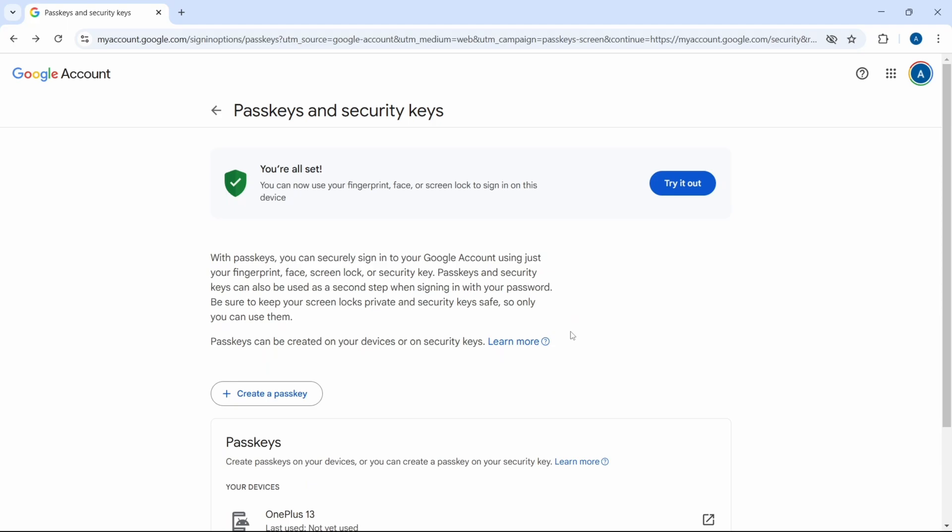So this is how it works. And if you want to know some privacy and security settings, check out this video.